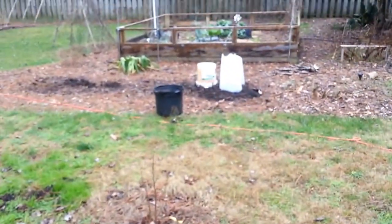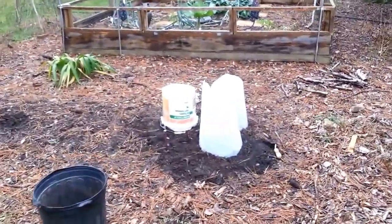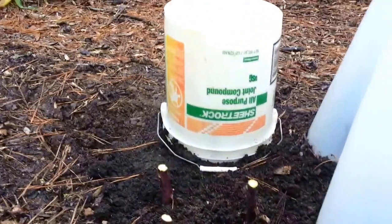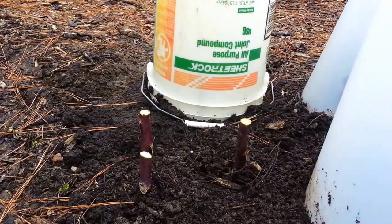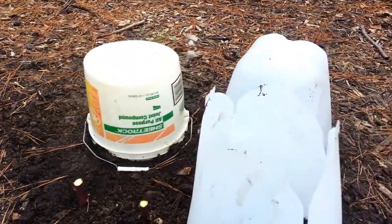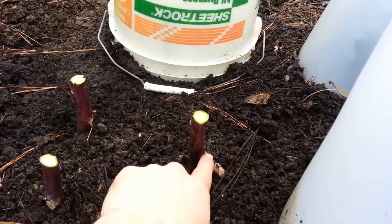I took the remaining stalks of the tree collar and cut them up into about one-foot sections and put them in the ground. As you can see here, make sure those nodes are pointing up — you want to plant it right-side up or it won't grow. But some of these have some little side shoots, so I'm hopeful for these.